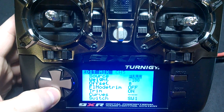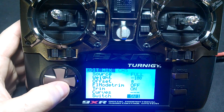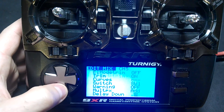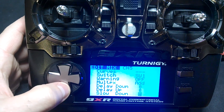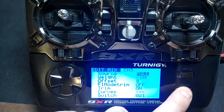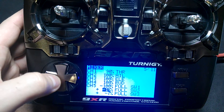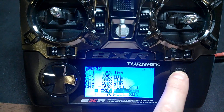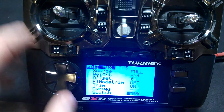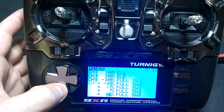I'll go in and show you what a mix looks like. Source is full, there's that negative 100, and that's on switch 1. There's the rest of that menu. Going back to switch 2 — there's a negative 20, and that's on switch 2.